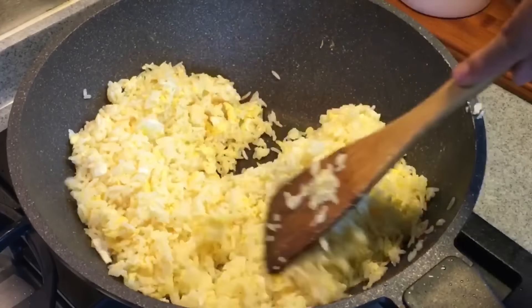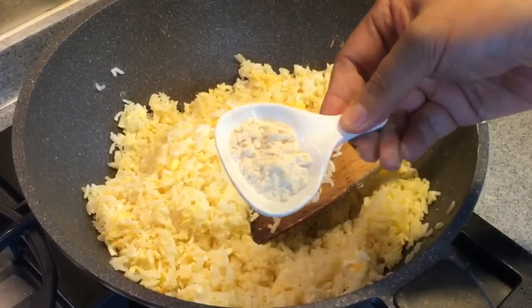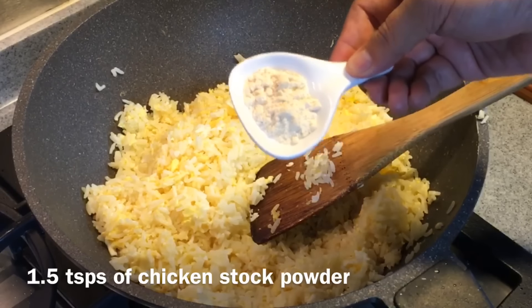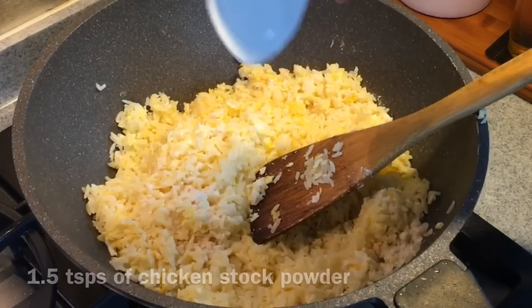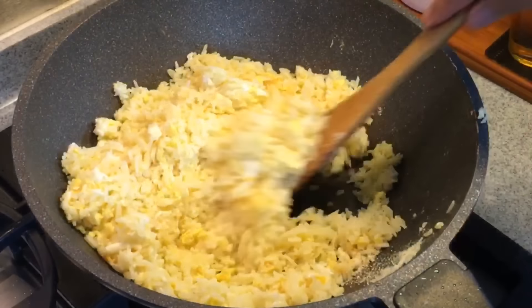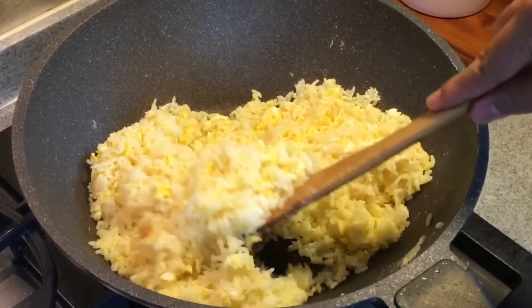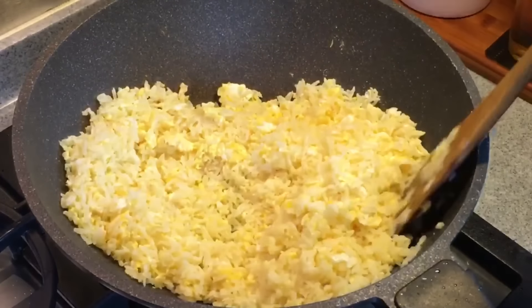When you see that the rice has absorbed most of the egg, we'll put in the seasoning now. One and a half teaspoon of chicken powder and one teaspoon of salt. Mix it around — make sure you mix them up well. Smells so good right now.